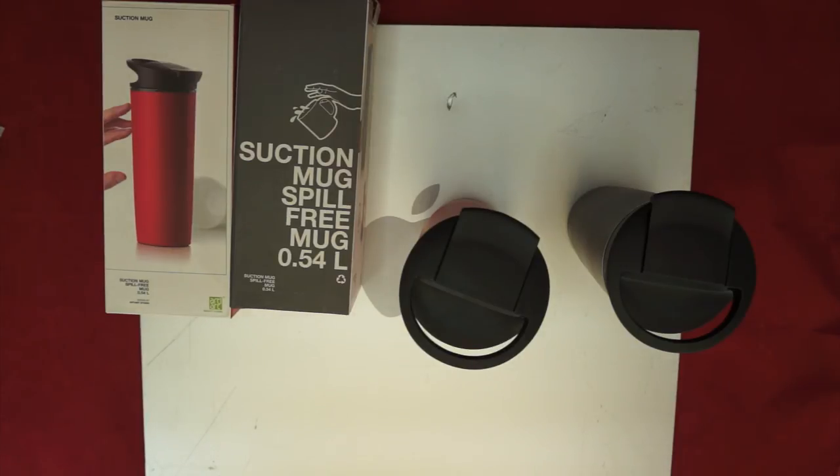The pluses would be it doesn't knock over, the cup looks good, and it's well made. So overall, definitely a thumbs up — it's something I'm going to enjoy using at home.